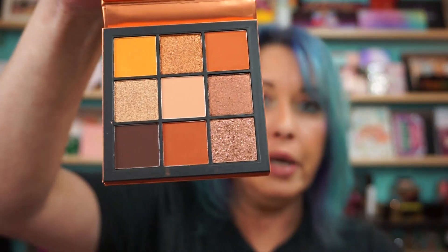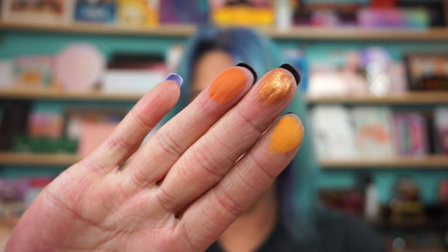Hi everyone, welcome back! Huda Beauty Topaz Obsessions swatches for you. Nice neutral palette, good for fall. See what we got here — I don't even touch this baby. Up top, three top three shades.